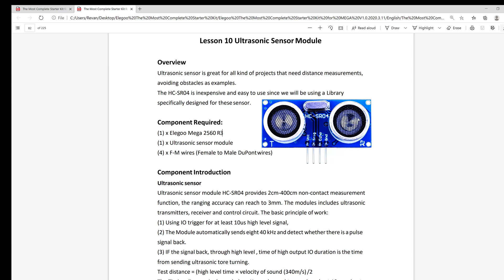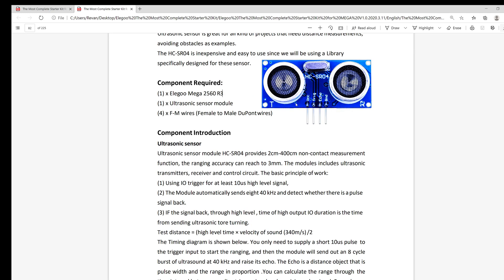The lesson plan begins by giving us a couple of use cases for the ultrasonic sensor, such as projects that involve measuring distances and avoiding objects. It then introduces us to the HC-SR04, which is the ultrasonic sensor we'll be using for the project. It first gives us the non-contact measurement function range of 2 centimeters to 400 centimeters, and states the ranging accuracy can reach 3 millimeters.